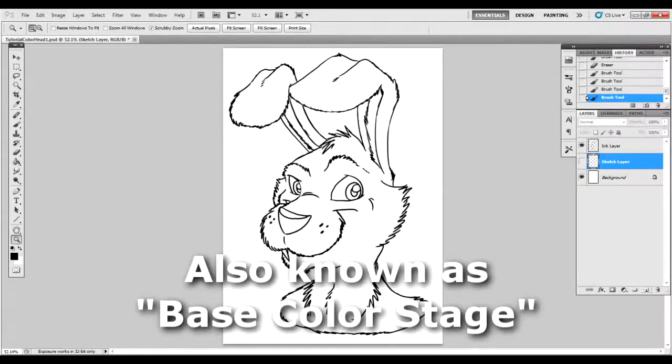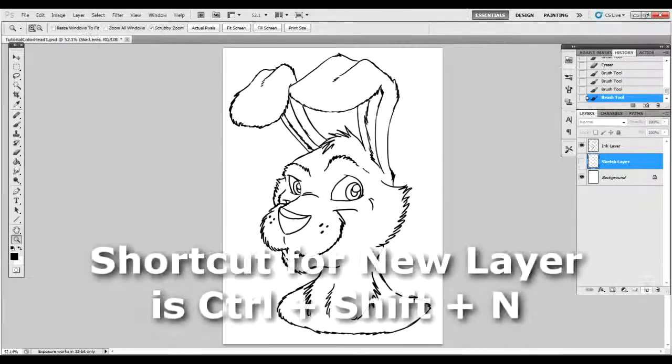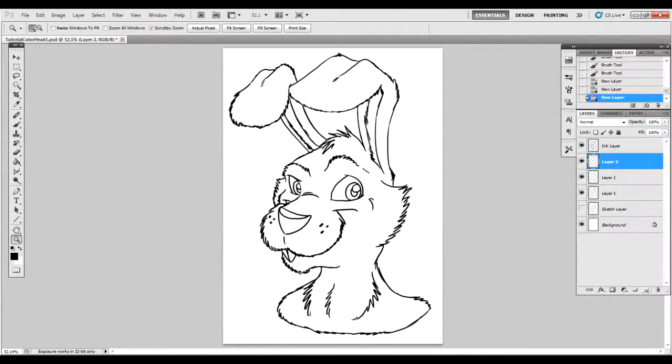For flat colors, I like to have every single color that I work with in a different layer. We're going to make a ton of layers — a layer for every single different color that we're going to lay down. Keep in mind I am doing it beneath my ink layer. I want my ink layer to be the top layer for this, and I'll show you why in just a moment.